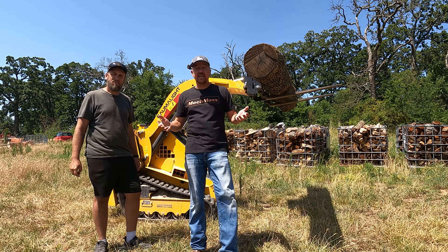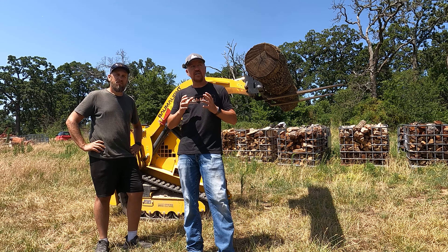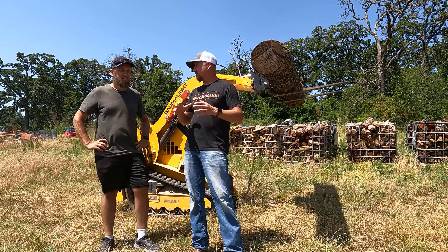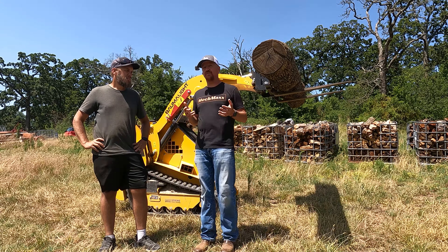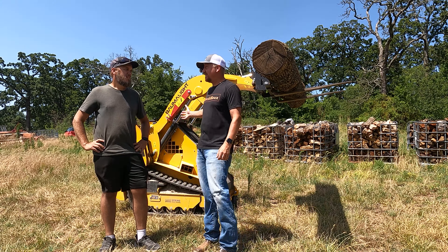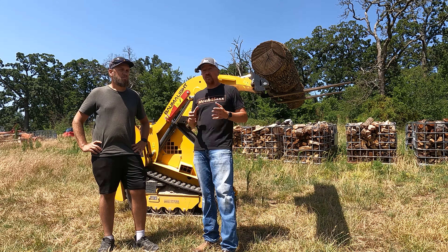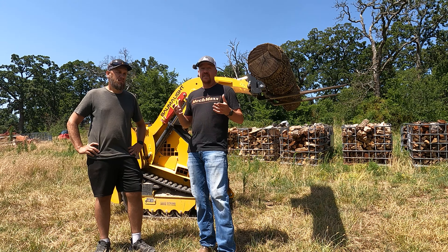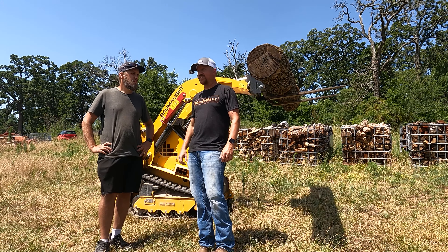The point of today's video is to show a piece of equipment that I don't normally have access to and how it would do the work we're doing in our wood yard. I've been sharing my struggles with using the Kubota BX to move logs and move firewood totes — we're really pushing the limits of that. So I've been talking about bigger tractors and all these different options.